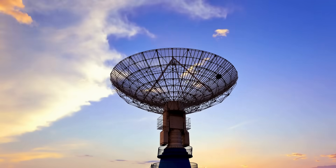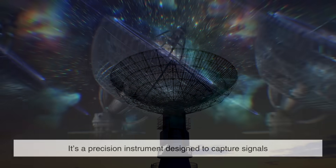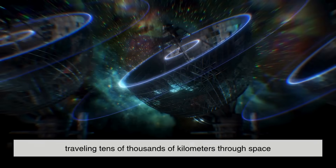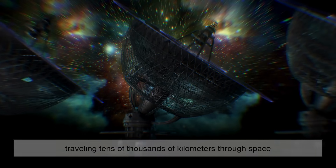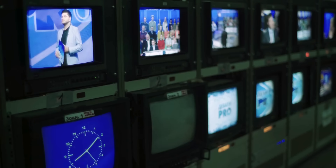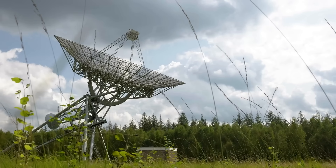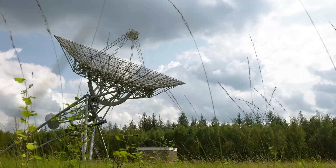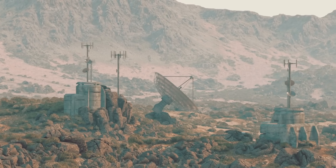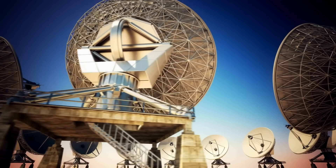So the next time you look up at a satellite dish, remember that it's far more than just a metal bowl. It's a precision instrument designed to capture signals traveling tens of thousands of kilometers through space. It's part of a global network that connects continents, delivers entertainment, powers communications, and extends the reach of the internet to the most remote corners of the Earth. And it all works thanks to the elegant physics of reflection, the reliability of orbital mechanics, and the genius of modern engineering.